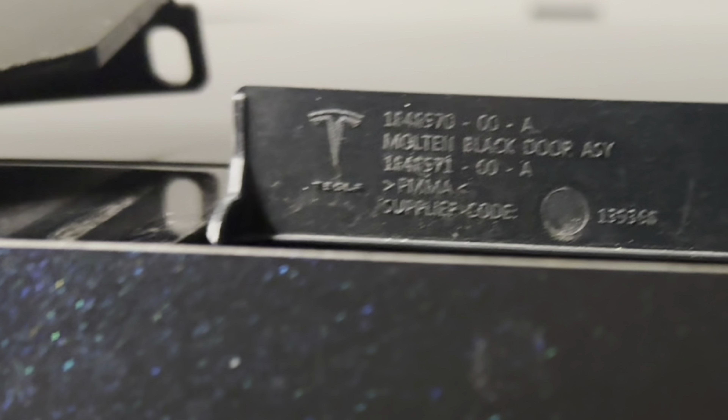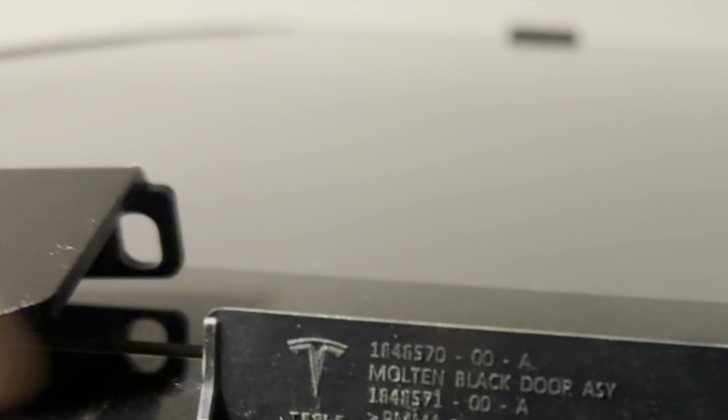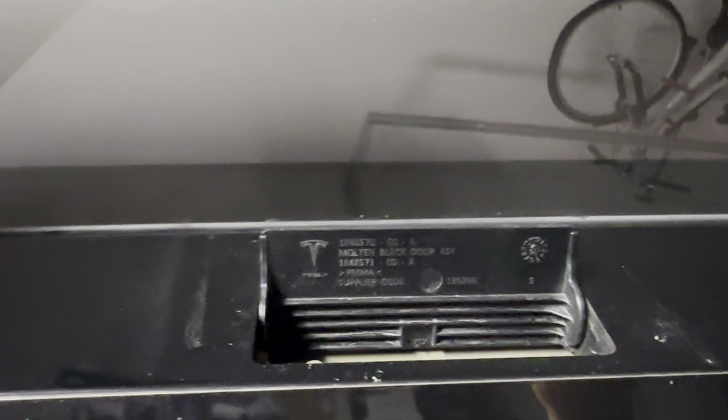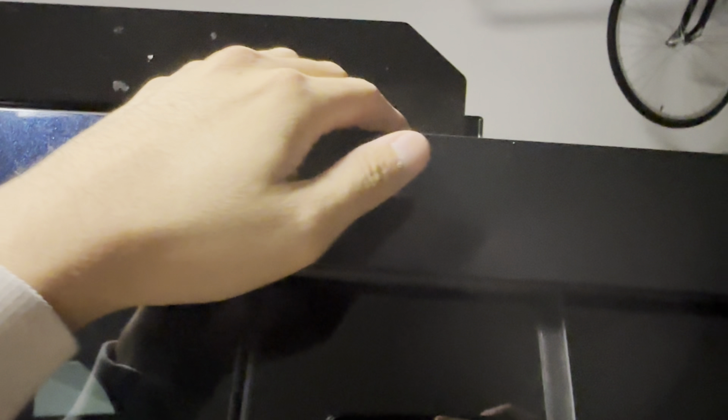Take a 10 millimeter socket and remove those bolts. Once you remove the two 10 millimeter bolts, go ahead and place the bracket — it should sit just like that — then screw the two 10 millimeter bolts back in.